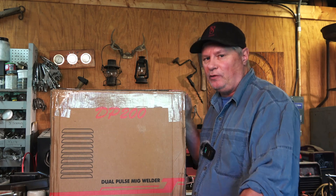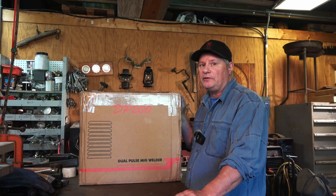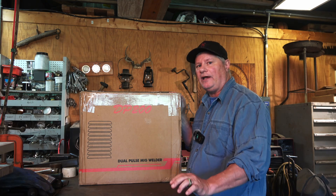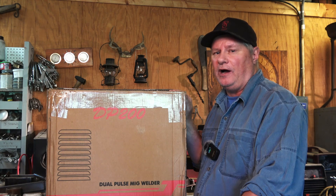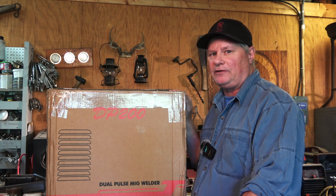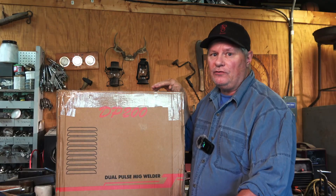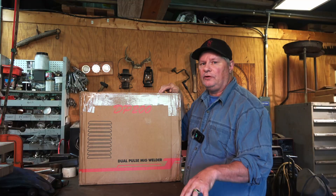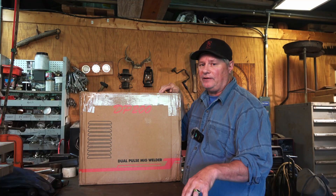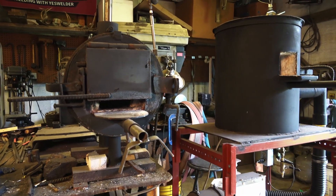Today we'll be taking a look at the YesWelder DP200 dual-purpose MIG welder. This is a new machine that's about to hit the market and YesWelder asked me to try it out and do a review. I did not pay for the machine but I will give my honest opinion and do my best to cover all areas. As many of you know, I'm a full-time bladesmith and that's what my channel normally covers, but I use a welder in many of my builds, especially when making Damascus steel. I also do quite a bit of fabrication outside of the channel, such as this gate grill here and things like tool building.